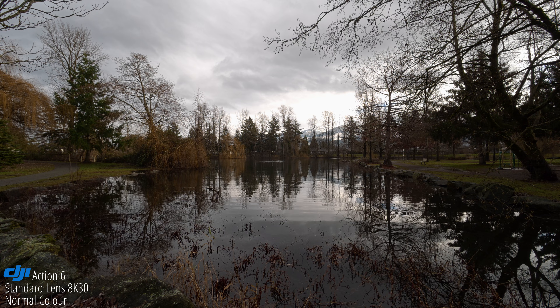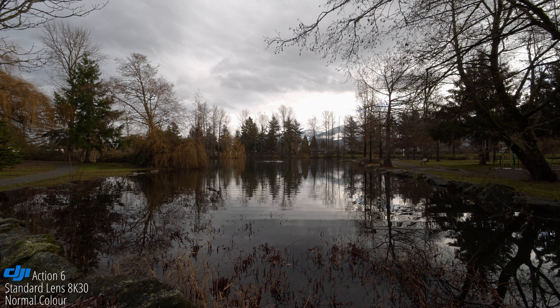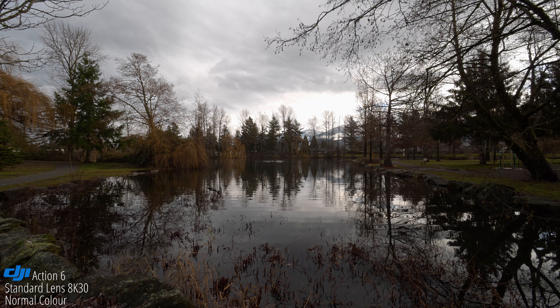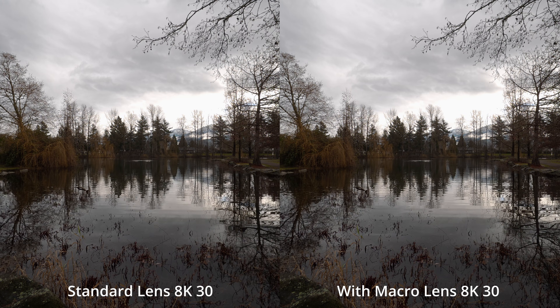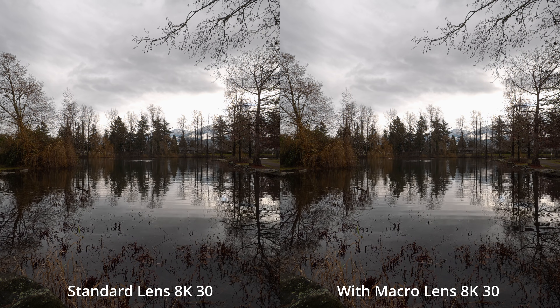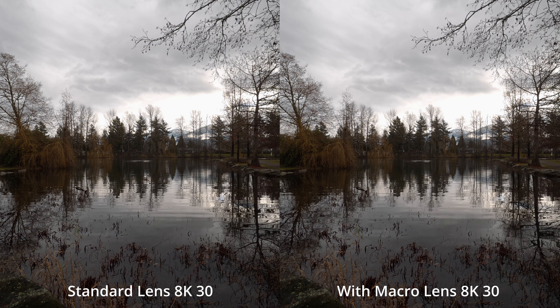Now that we're in 8K 30 without the macro lens, is it rendering the image as sharply? It's also set to F4. This is potentially as sharp as it should get. I have a feeling that a lot of people aren't going to be seeing the benefits with this standard lens, based on the fact that you are losing quite a bit of sharpness, clarity, and contrast by using the standard lens.